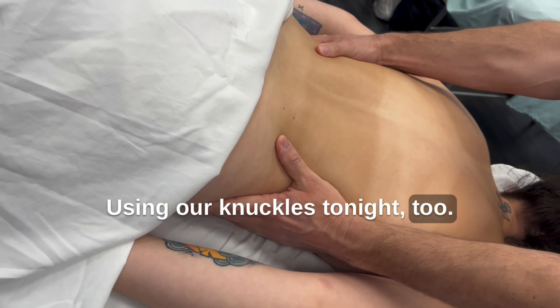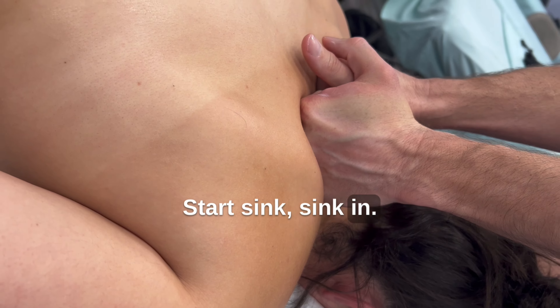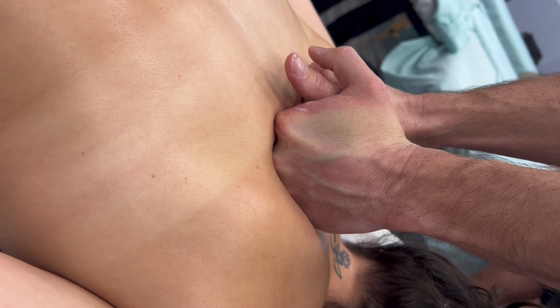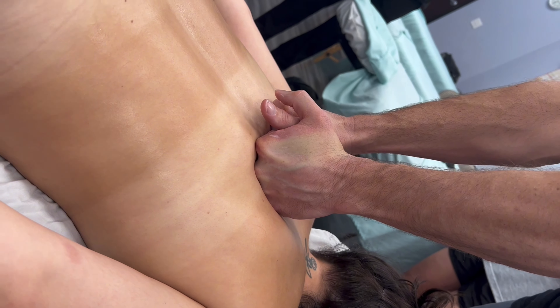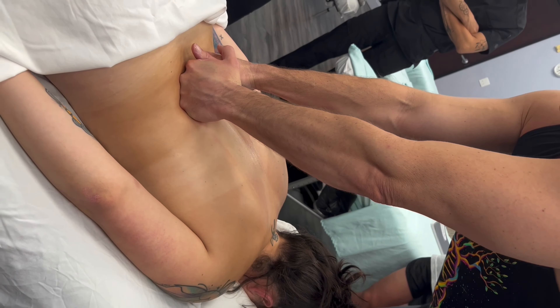We'll start using our knuckles tonight too. So we're starting with the knuckles, same way — start, sink in. And down. You can see all the blood flow comes up from using the knuckles. It's really nice.